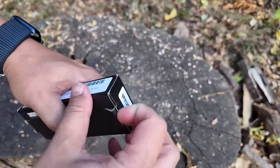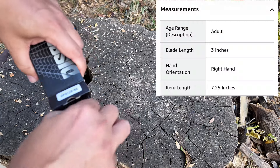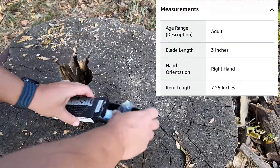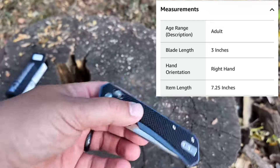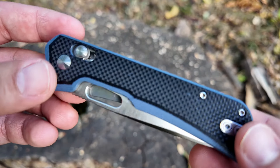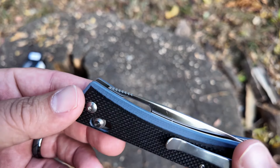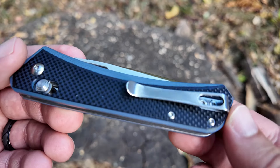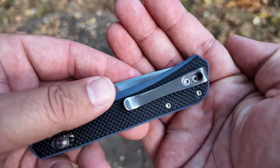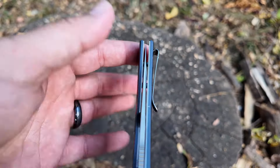Let me get this guy open here and we'll check out the knife. It feels very lightweight. The blade steel is D2. So there's the knife — got some G10 handles with a two-tone black and gray finish, and a deep carry pocket clip. I do like that the hardware is recessed in there, so nothing to get caught on. Real nice pocket clip.